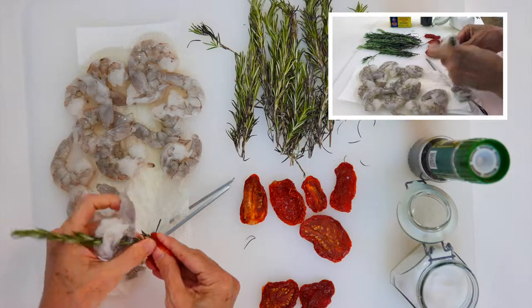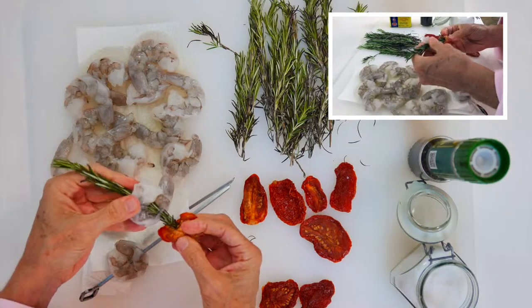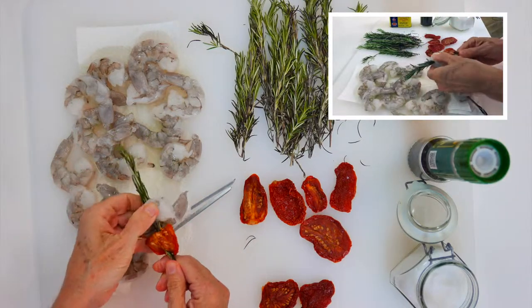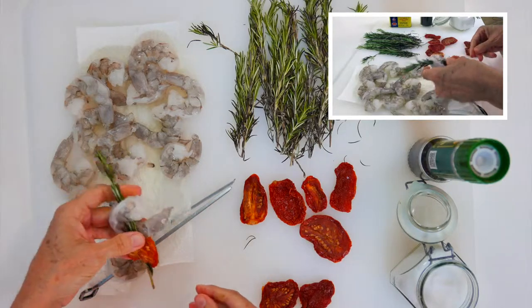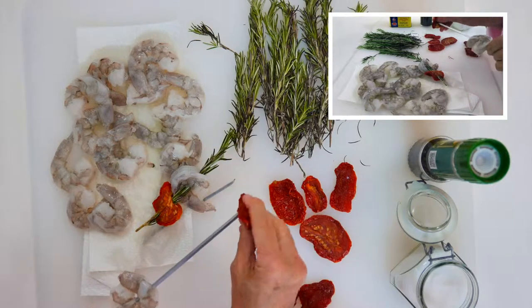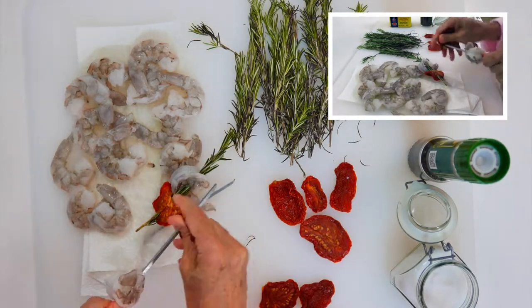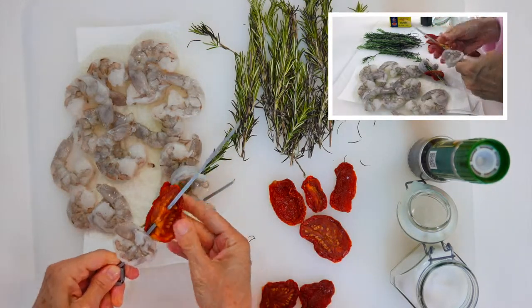These are U10 shrimp, so they're 10 to a pound. If I'm gonna have them as the main dish, then I would create two kebabs with three shrimp each for every person. You can buy them without a shell and clean, but if your fishmonger fixes them, ask him to keep the shells because they are great for flavoring other seafood meals.